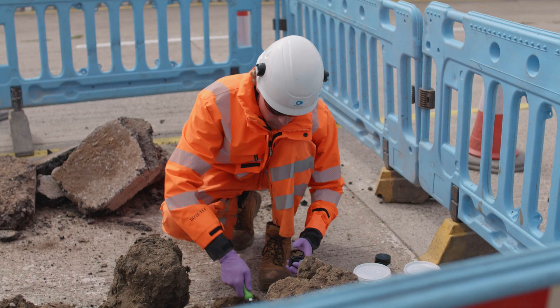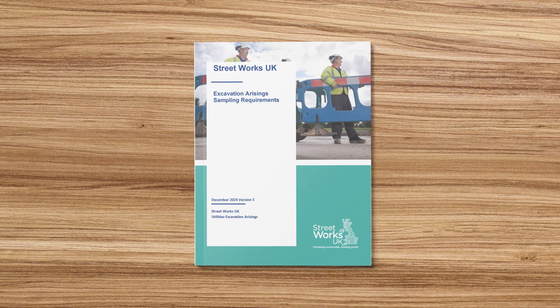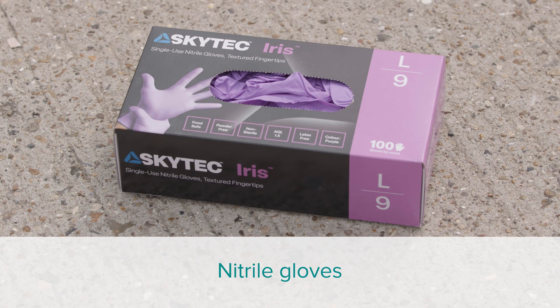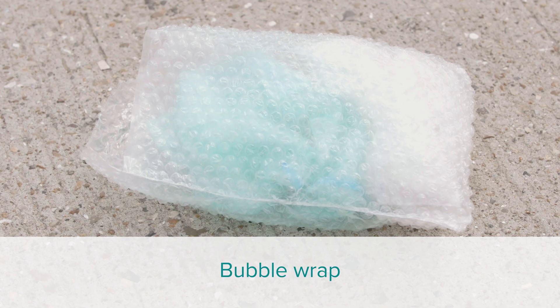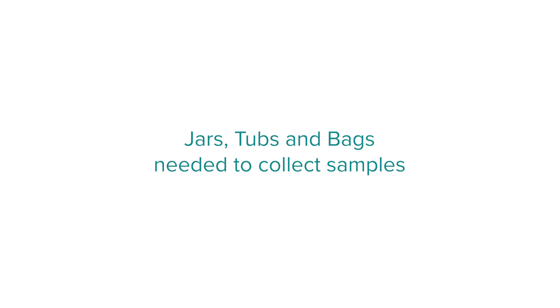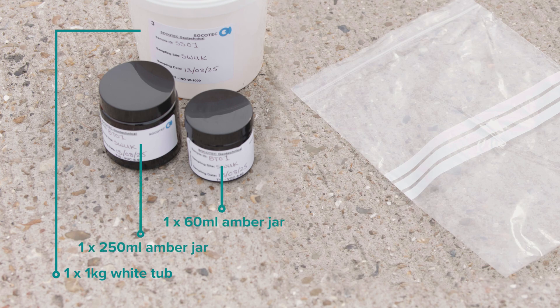During your training it will have been explained how to take a sample and what equipment is required. There is also more detail on this in the sampling requirements document. Here are the tools that you may need when collecting your samples: nitrile gloves, trowel, permanent marker pen, cool boxes, bubble wrap, courier labels, sample chain of custody forms, and camera and notepad. You will also need the following sampling jars, tubs and bags: one 1kg white tub, one 250ml amber jar, one 60ml amber jar, and one 1kg sealable plastic bag.